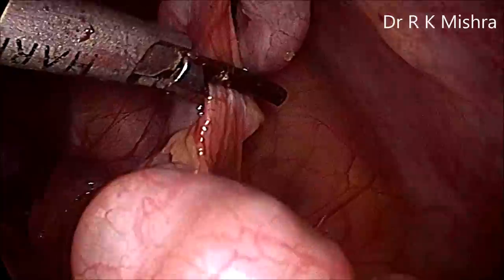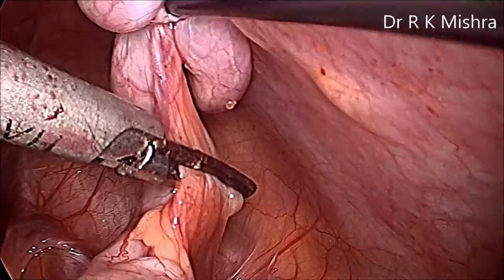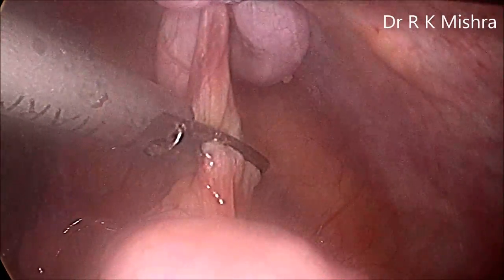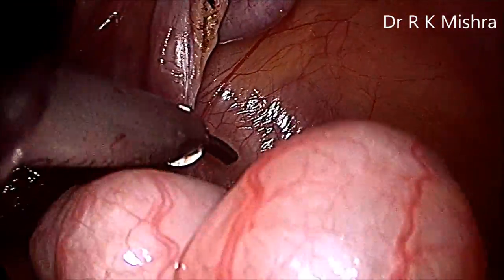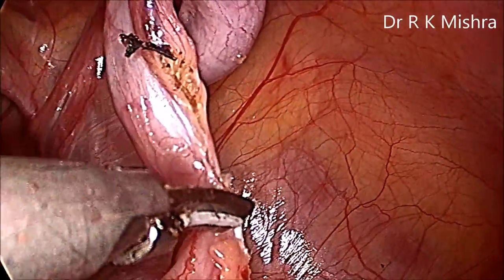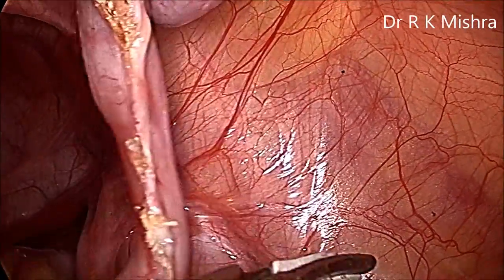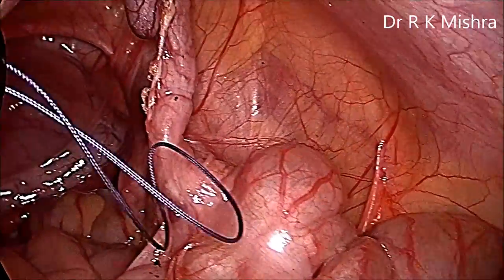The silicon jaw of the harmonic is kept towards the appendix so that vibration is not transferred — it is a Teflon-silicon mixture. Slowly you go up to the base of the appendix, with the Teflon-silicon jaw towards the cecum so that no vibration passes over it. Incomplete appendicectomy should be avoided, so go as near as possible to the base. Now it is separated — appendicectomy in pediatric cases is a straightforward procedure.